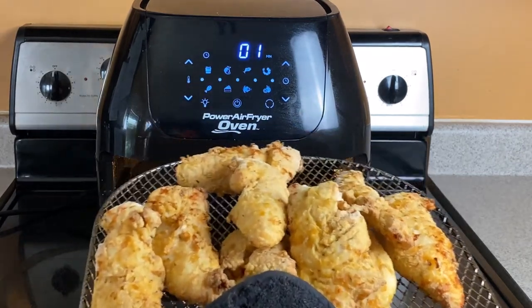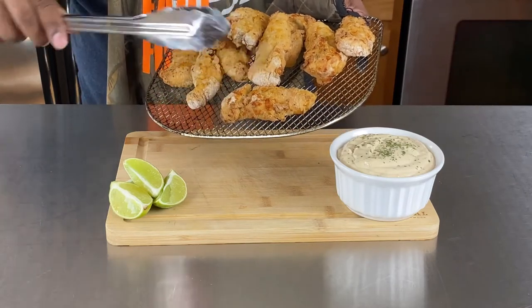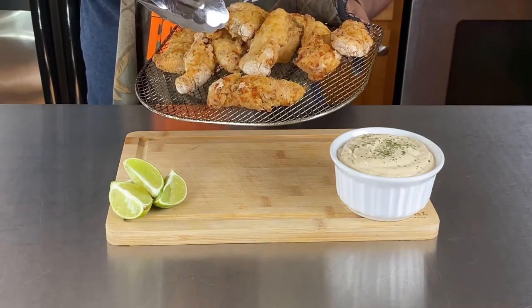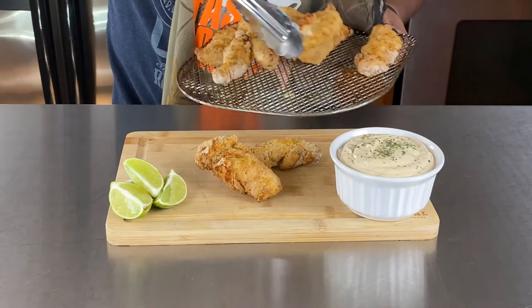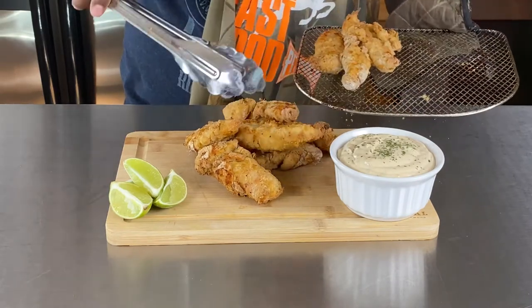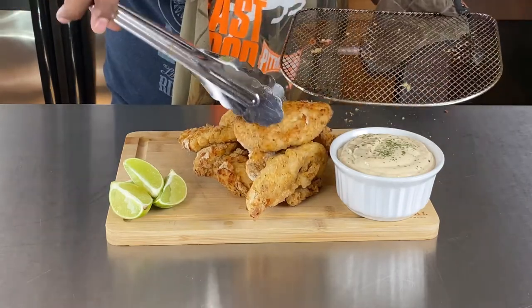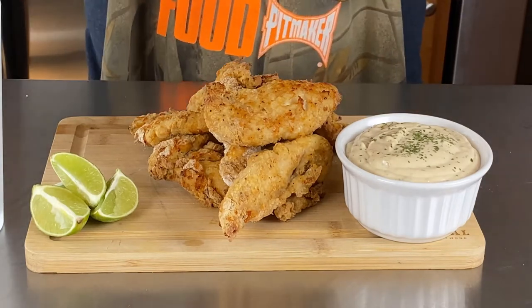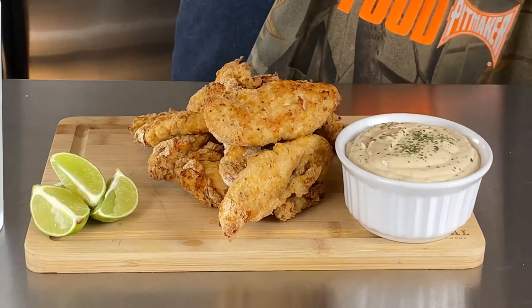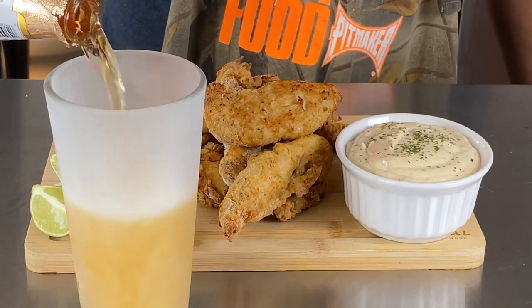Look at them chicken tenders right there! Let's go ahead and plate them up. If you notice some pieces with a little white flour showing, when you're using a powerful air fryer, continue to spray the chicken tenders with cooking oil every five minutes and you should be good to go. Big game chicken tenders, y'all — just in time for the Super Bowl. We got our beautiful dipping sauce right here. I always like to put a few limes on there. And no big game is complete without a nice cold beer to go with it.